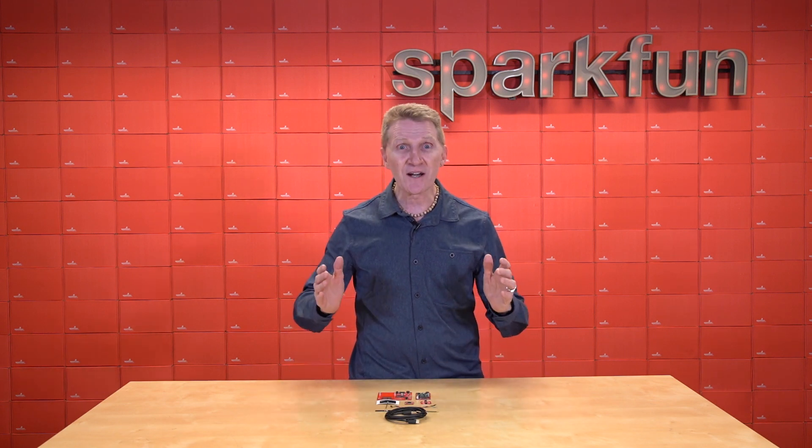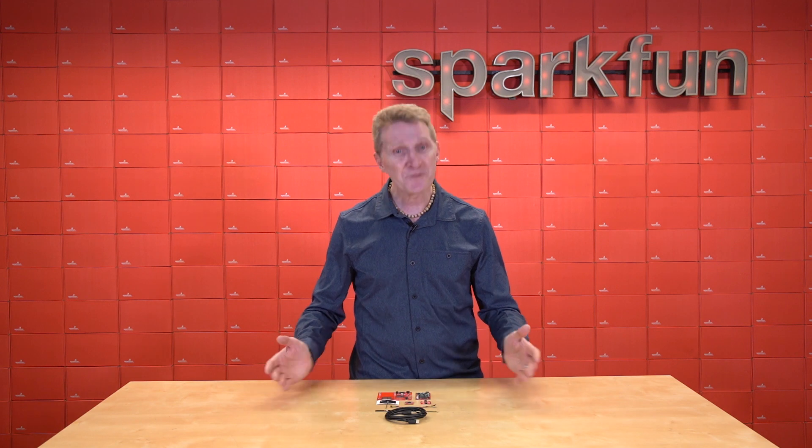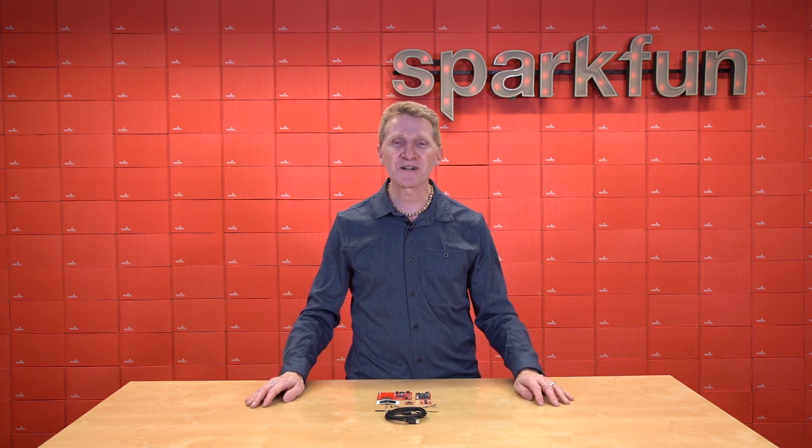And I have to say our latest kit is one of my new favorites. Introducing the new SparkFun Blues Wireless Micro Mod Starter Kit.